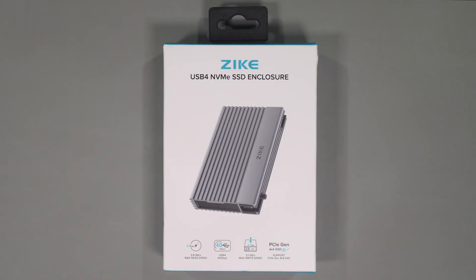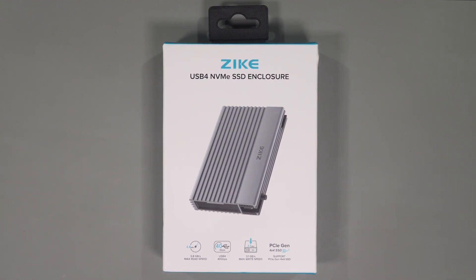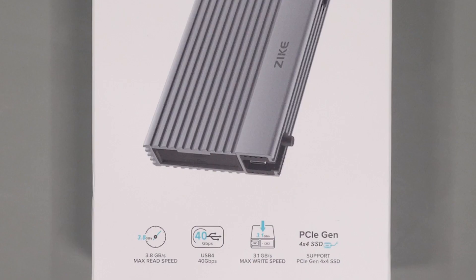To clarify before we start, this video was not sponsored and I bought and paid for this drive myself. All testing and opinions on this video are my own. If you've seen any of my content you know that I cover many different storage devices including NAS units, Thunderbolt and USB enclosures.